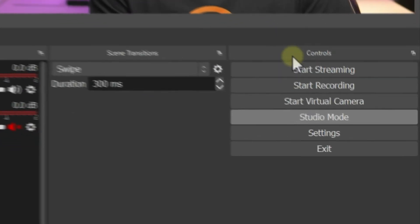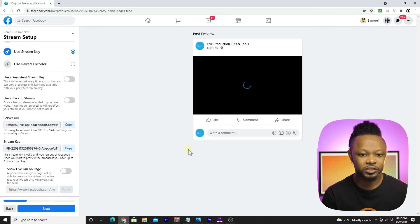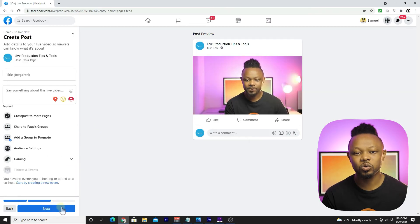The last thing you need to do is click Start Streaming. As you can see, if I go back to Facebook it's now receiving the image from OBS. Once the image appears there, click Next, go through all the steps we just did — add a title and description — and whenever you're ready, go live.